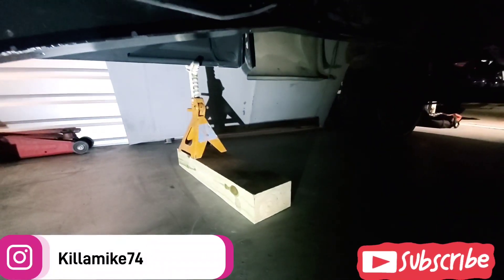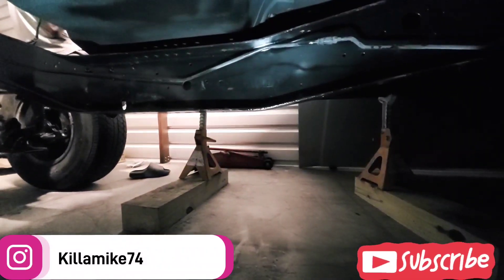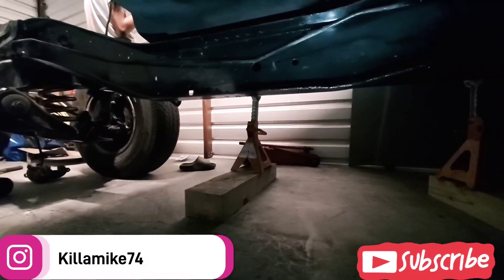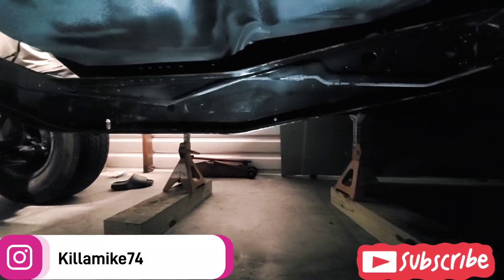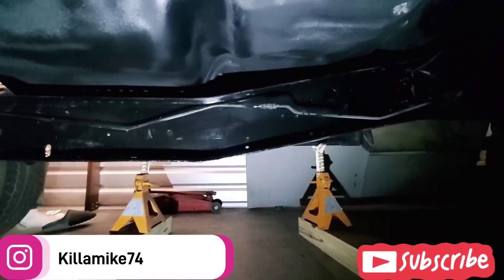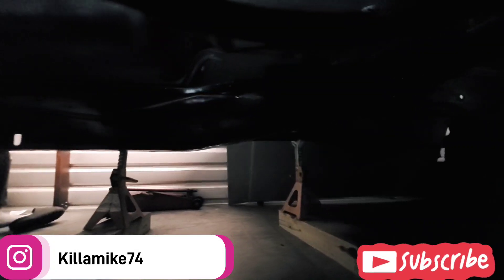I got my truck jacked up — I got a block and a jack stand, same thing with a block and a jack stand on the other side too. We're gonna get moving on this thing, man. I've been buying a few things but not a lot because the money don't let me. But see that — nice and shiny — that's all I wanted. I ain't trying to make a show truck, I just wanted it nice and clean under here.